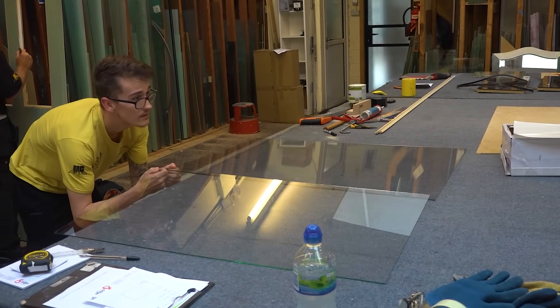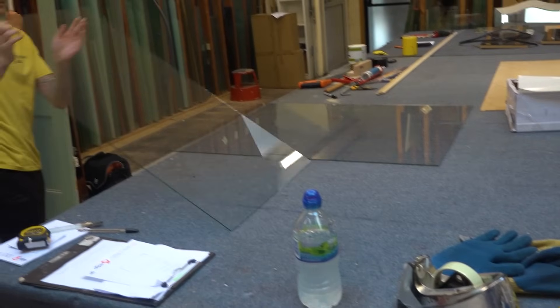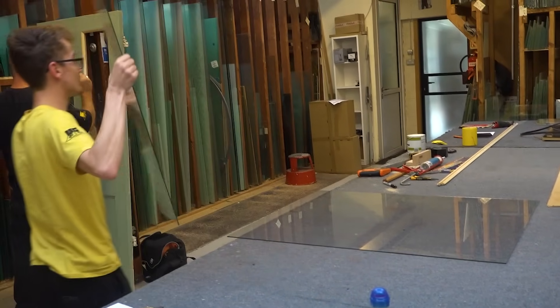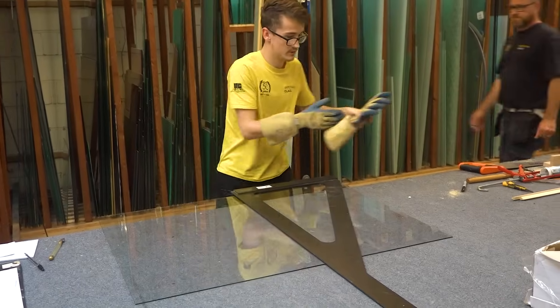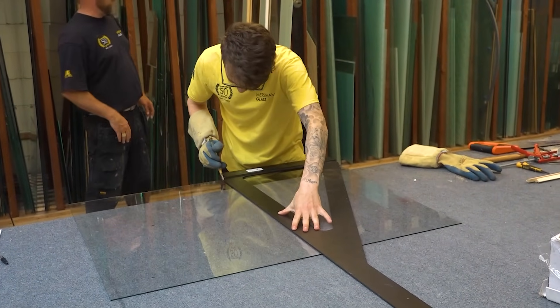Even changing from three millimeters to four millimeters does mess up the counterbalance, and you have to add a little bit of lead weight or something to it. Fortunately in this case, those side lights are fixed — they don't slide up and down, they just look like they slide up and down — so that saves me a lot of trouble.